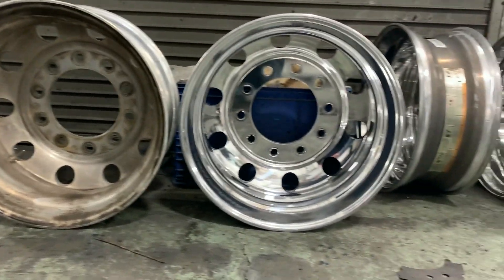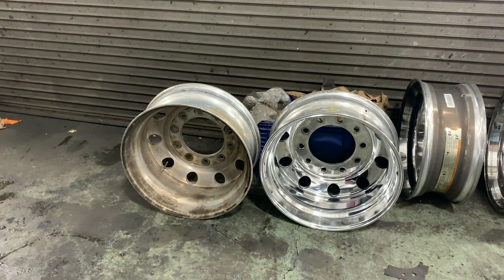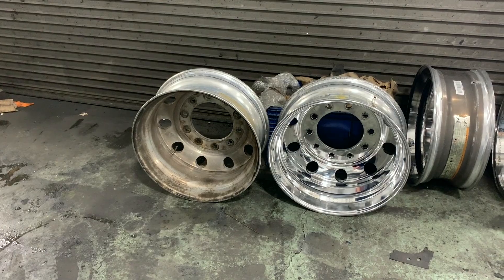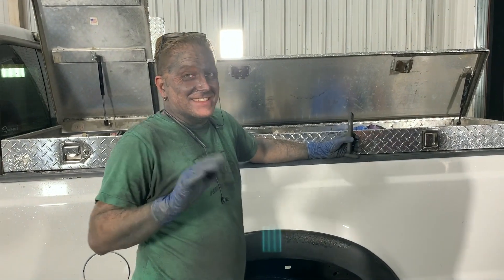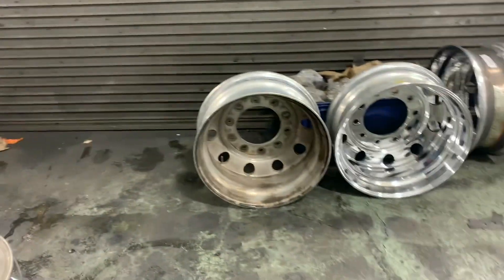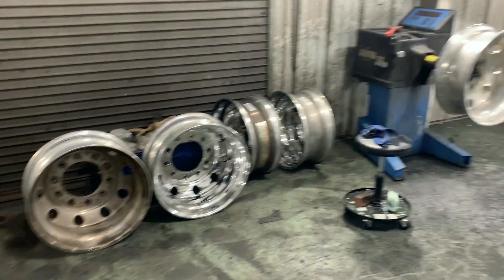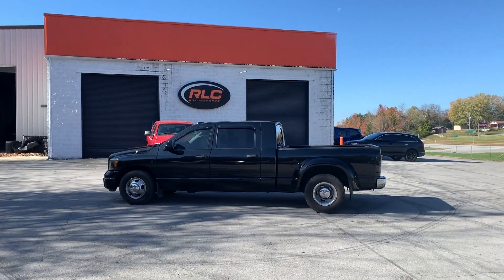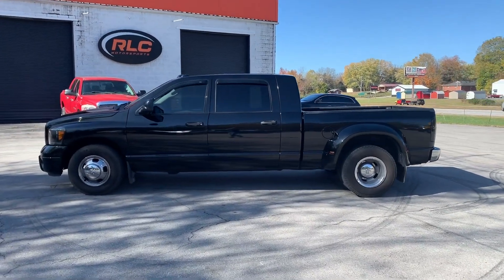Pretty excited to get these on the truck. Tommy, what do you think? 'Looks really great — although the old one kind of looks more like something you would rock.' What are you trying to say — that I'd drive around on a wheel that looks like that? But yeah, there you go — that's the best before and after I've ever seen.